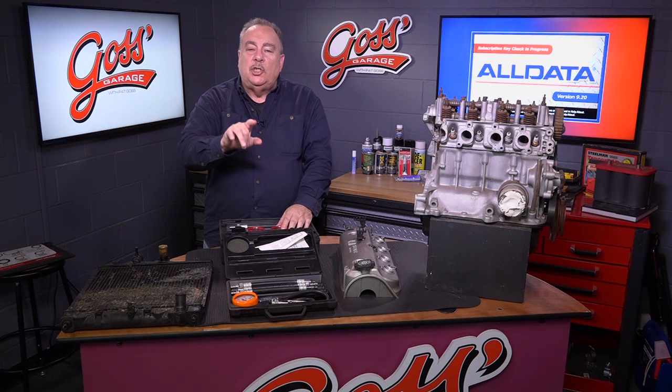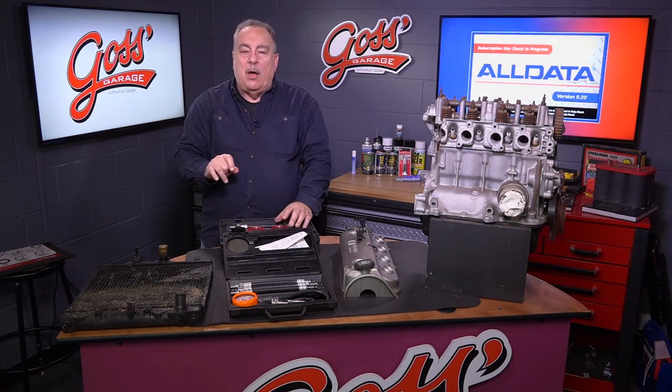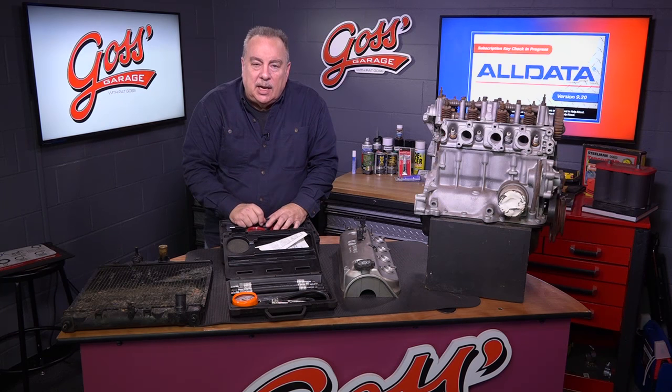This time on Glossus Garage, I'm going to show you how we go about finding problems inside an engine.